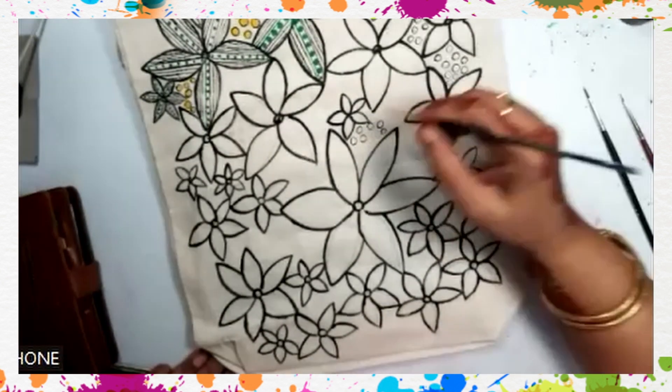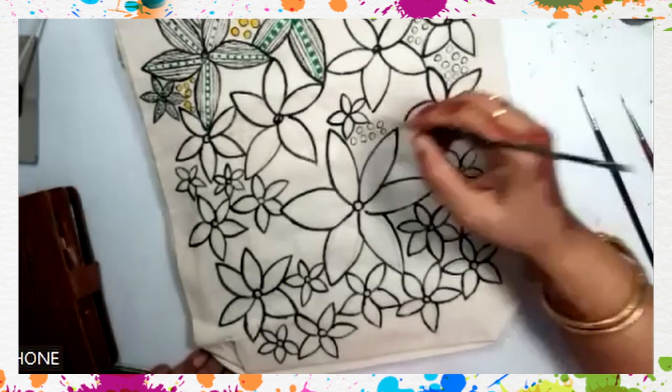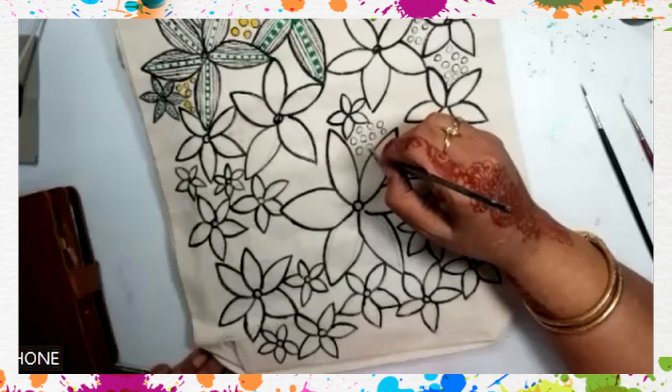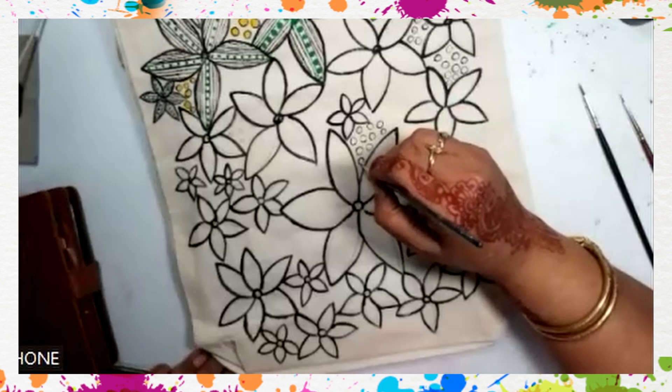We can paint a sari also. Different patches we can give. Like this one full pattern which I am painting on the back will be one. Like this, you can make five or six patterns.